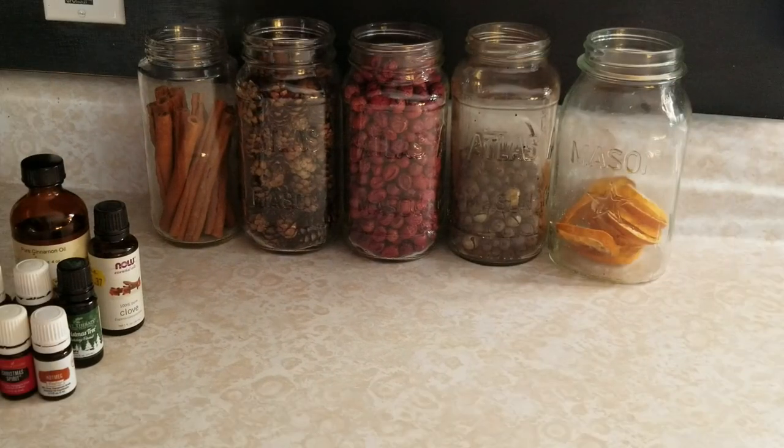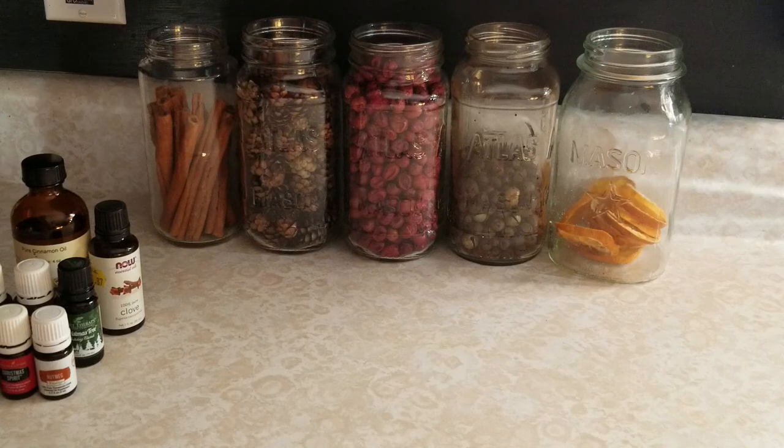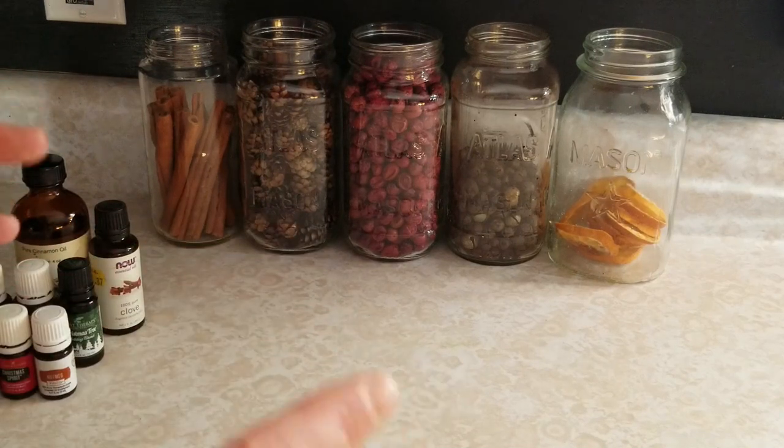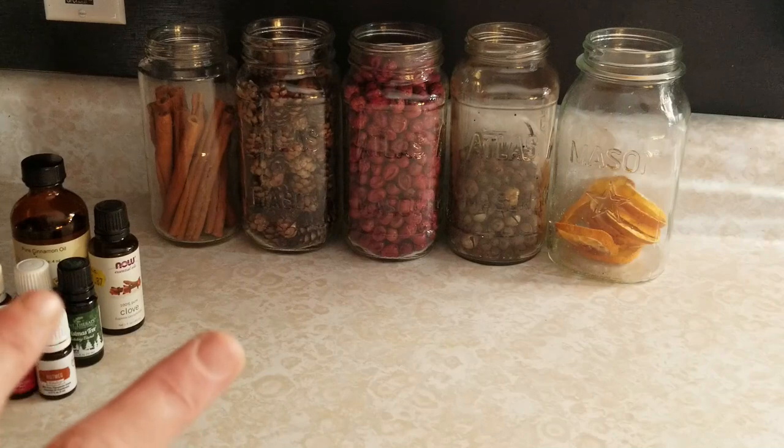Hey everyone, this is Ginny from Homestead Corner and today I just wanted to show you how I make up my holiday potpourri. This is just out of things that I have in the house. You can use pretty much any dried thing to do this, which I really love. You can really mix it and match it and make it your own.